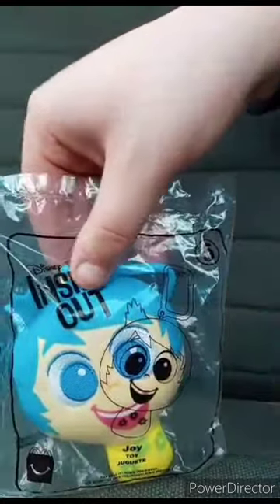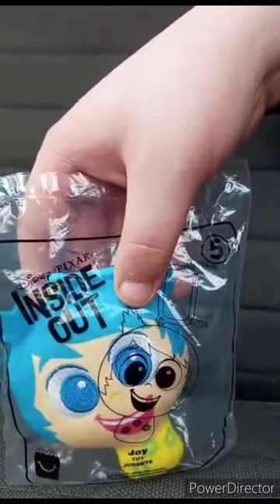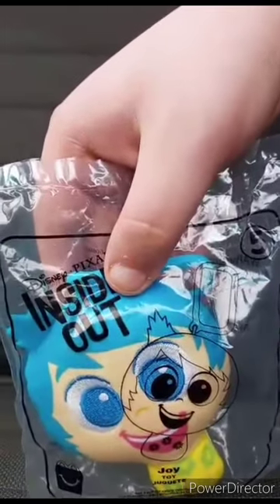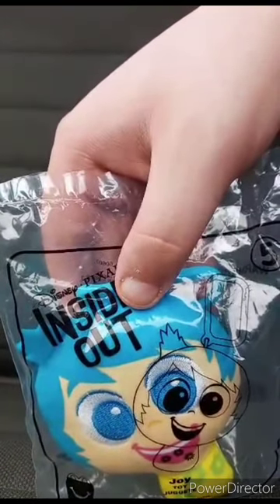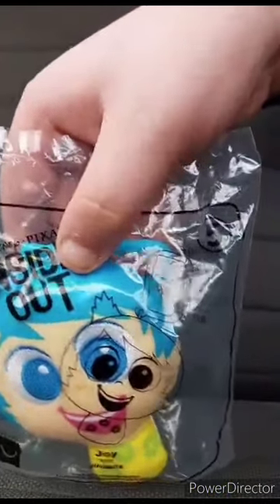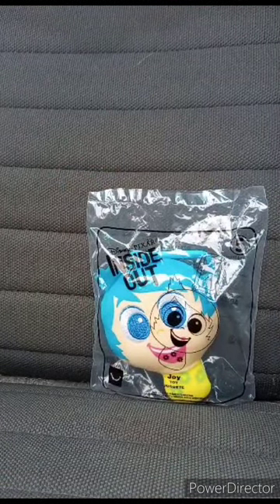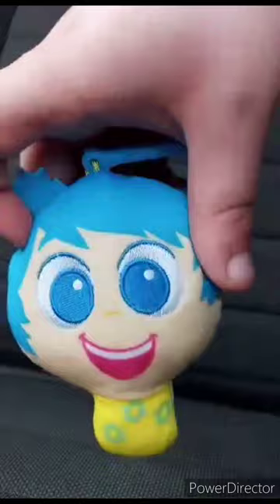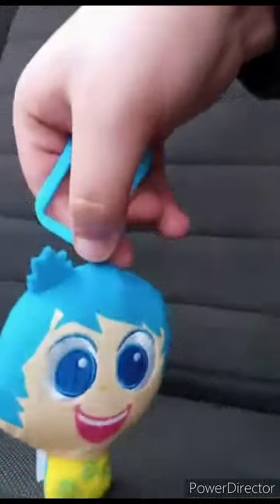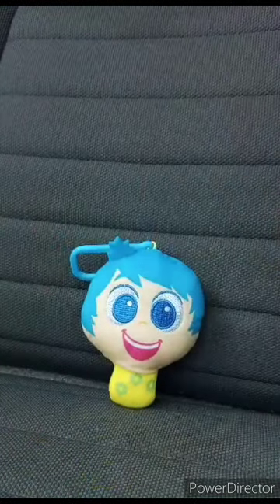I got the Disney Pixar Happy Meal toy keychains — we got number five from Inside Out, Joy. I talked about the movie in two videos about a month ago, but this released three years ago at McDonald's. Let's go ahead and get her out of the bag. Here she is, and this unwrapping is going to get a hundred out of a hundred. Hope you guys like, comment, subscribe.